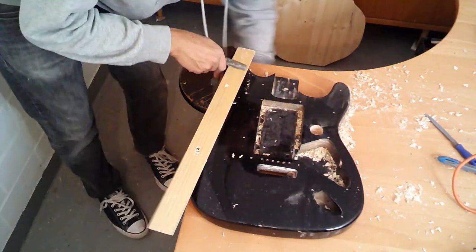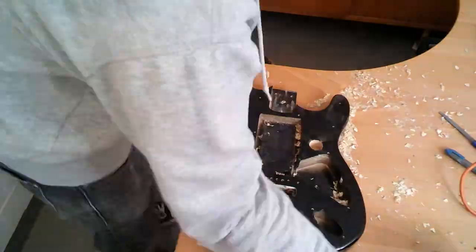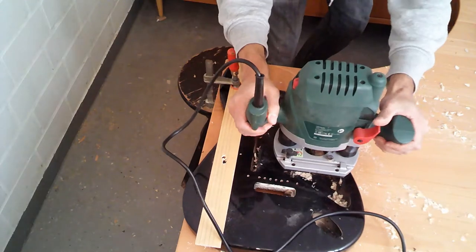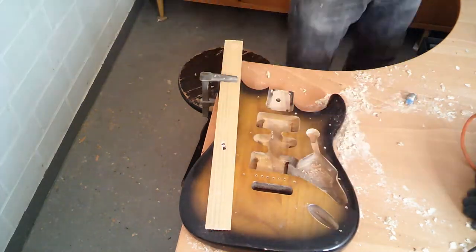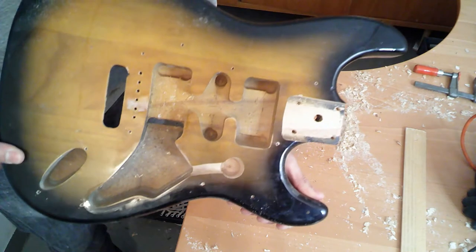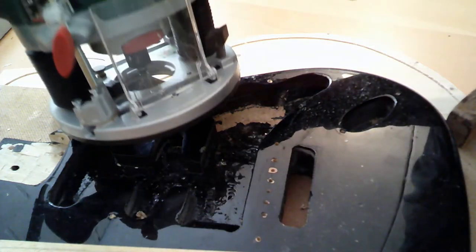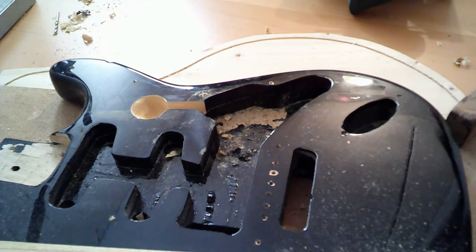I am going to do this to every guitar and then I can proceed to use the router to route the cavities for the wiring. There it is — it's looking pretty good so far. I am going to paint the cavities with a black shielding paint; it's going to look better and it's going to improve sound conductivity.